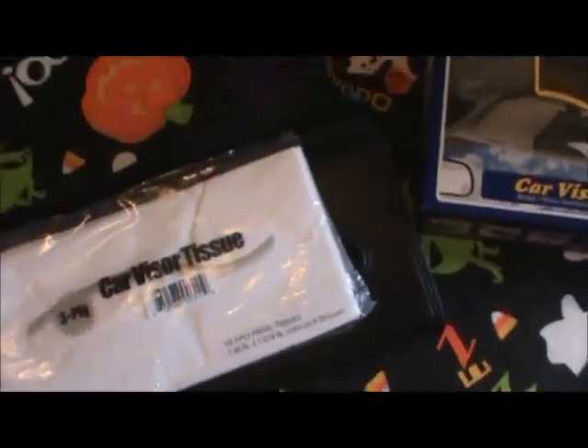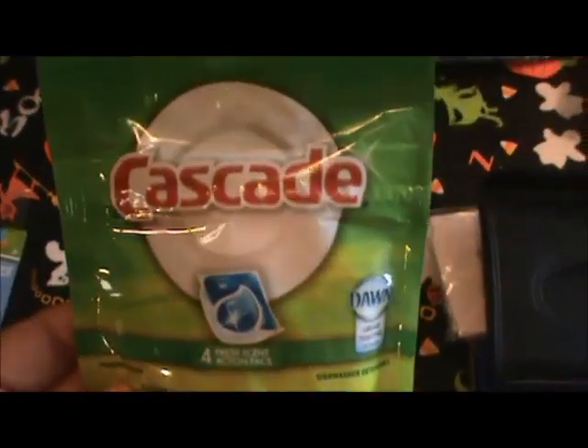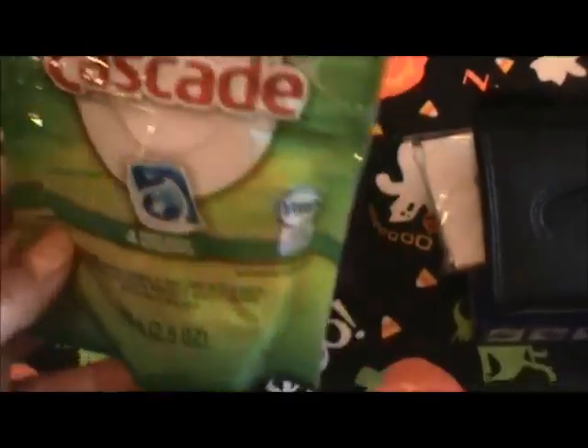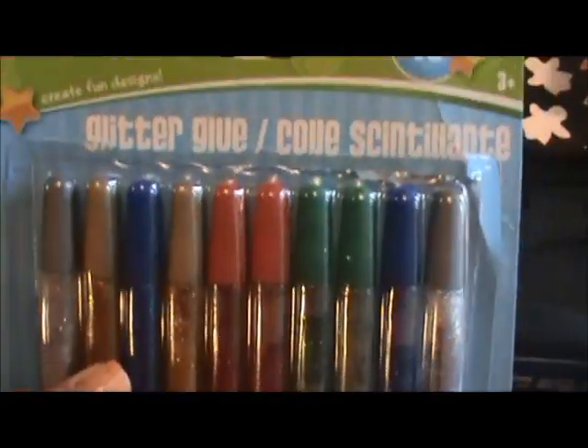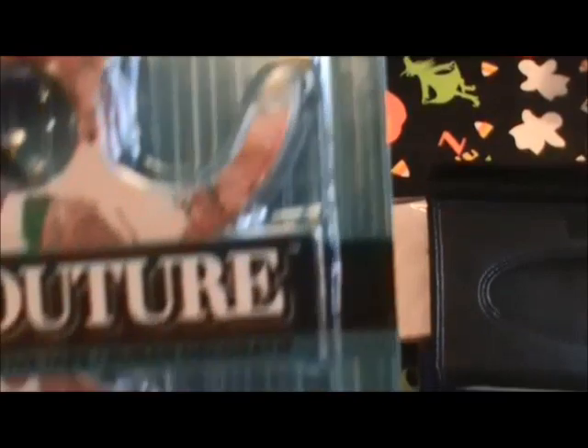I wanted to show you what the tissue kit looks like — it's kind of like a fake leather, it opens up and there's a small pack that comes with it, so it's very thin. You'd probably just have to take tissues out of a big box and refill it. It has clips on the back, so I was excited to find that. I also picked up the Cascade four-count with Dawn — probably not the best deal but we needed some. These glitter glue pens I've already used and they work pretty good. And I got a pack of these couture decorative tapes — I just love the patterns; it's hearts and butterflies. Love those.